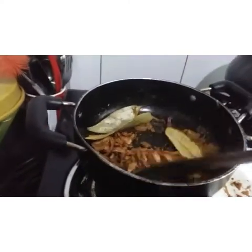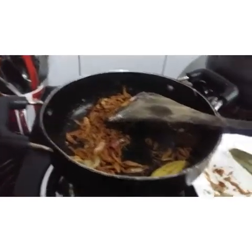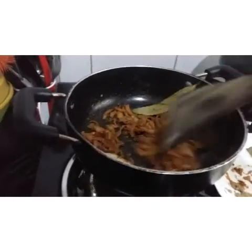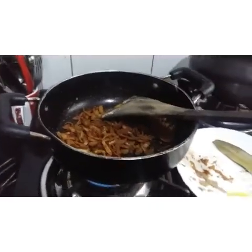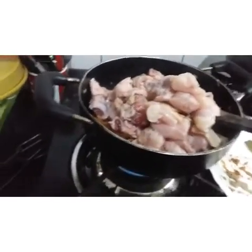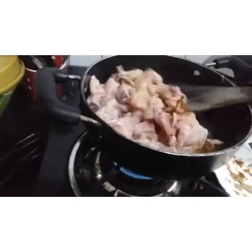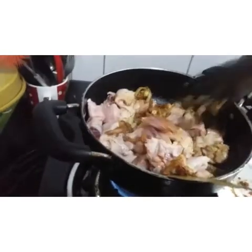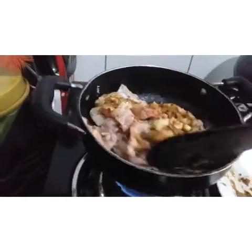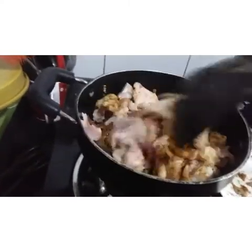Let's put the garlic paste in a glass. We have to cook chicken with the skin. We will cook the chicken.